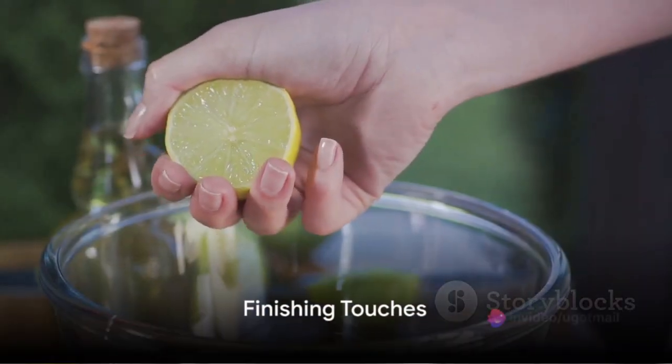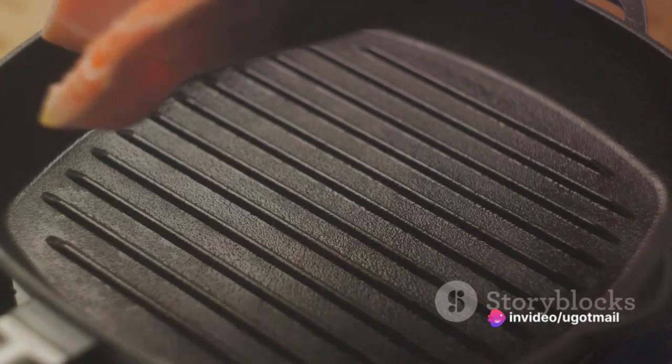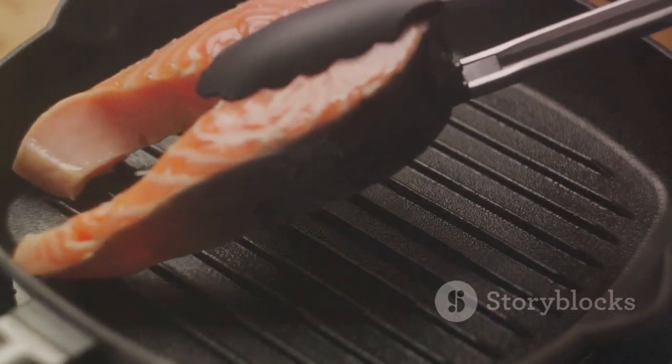To finish off, squeeze fresh lemon juice over the cooked salmon. The lemon juice adds a punch of acidity that cuts through the richness of the salmon and rounds off the flavours beautifully.